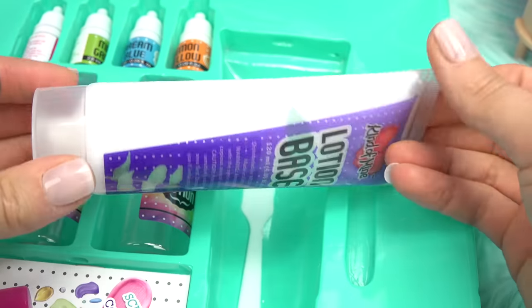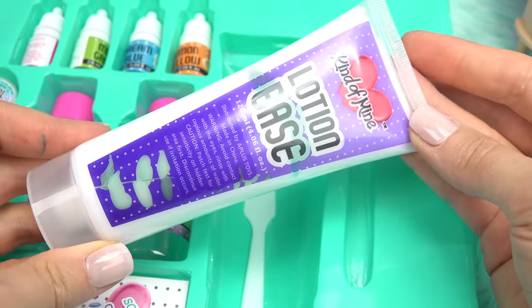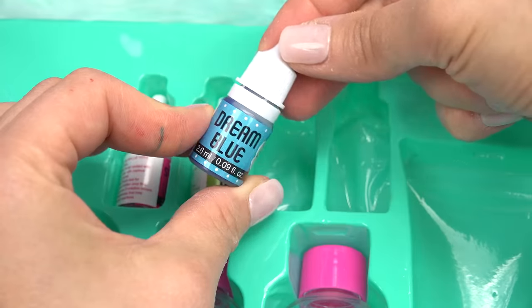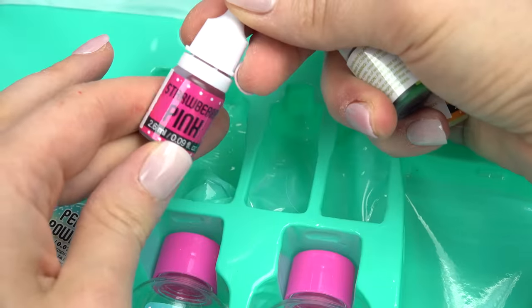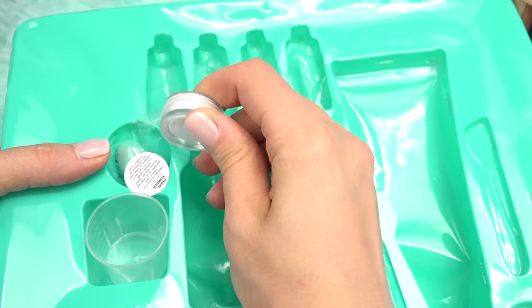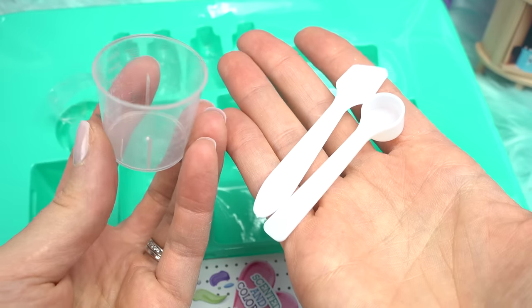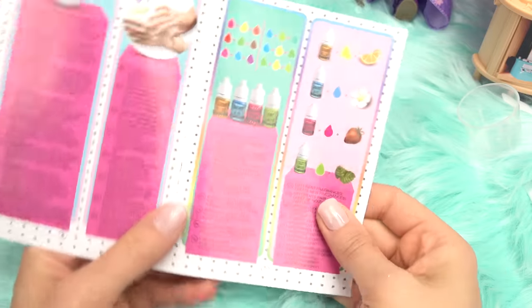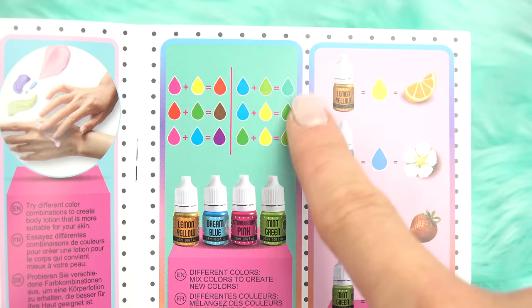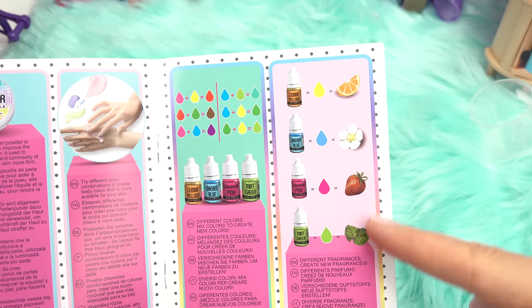We've got a lotion base, which is completely white. Some scents — we've got lemon, dream blue, mint green, and strawberry pink. We also need some lotion bottles, some pearl powder, and then some tools to mix. Let's see what colors we can make — if we add some of these together, we can make different colors too. And they all have scents.